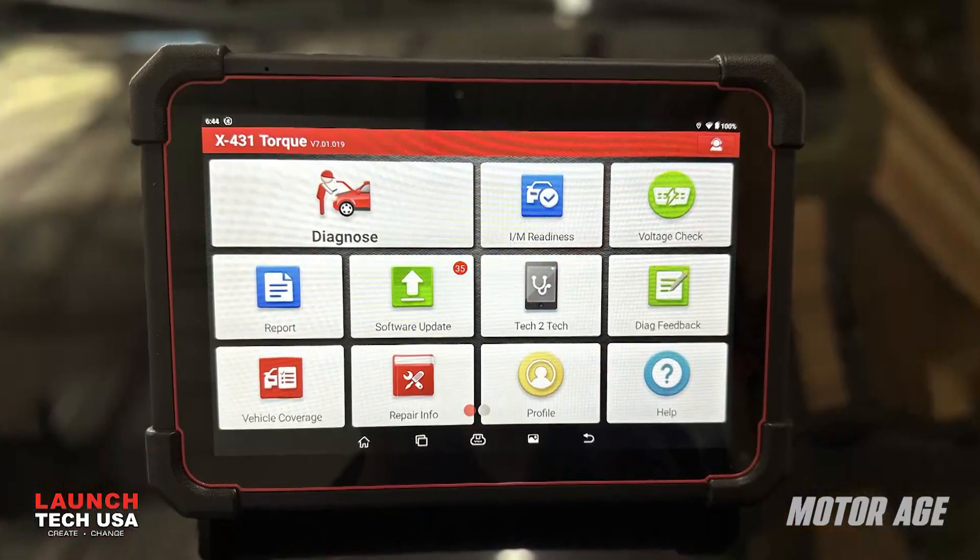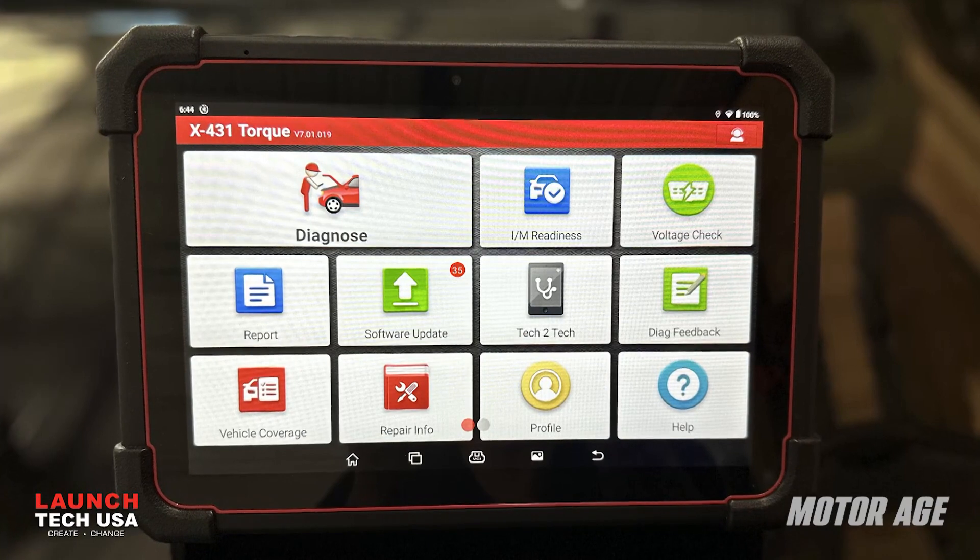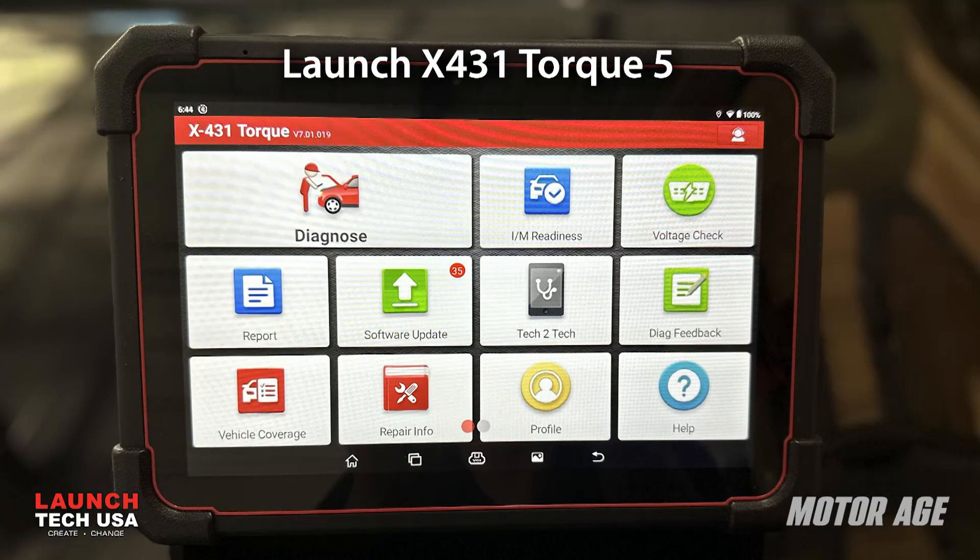Take a look around any technician's toolbox or work area and you're going to find a lot of specialty tools and diagnostic equipment, some of which can be rather expensive. But how good would it be for the professional technician if he could combine the three most potent diagnostic tools into one? I have a suggestion for you — a tool offered by a global leader in diagnostic equipment: the Launch X431 Torque 5.